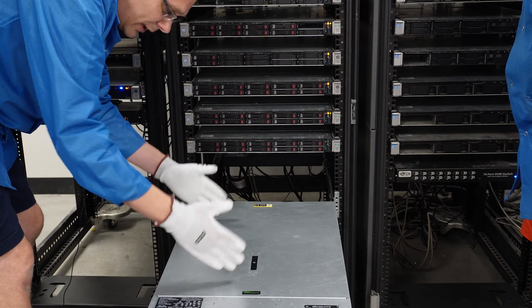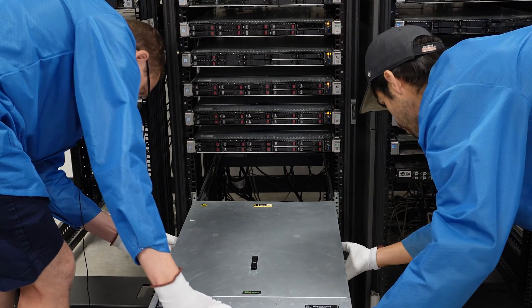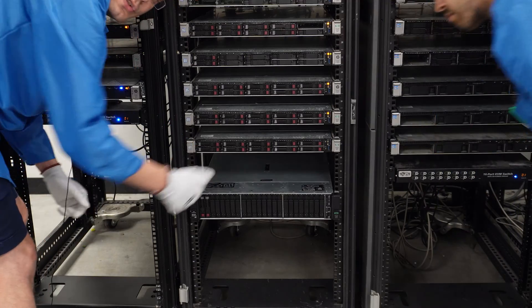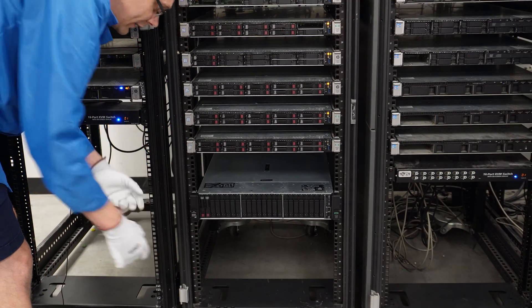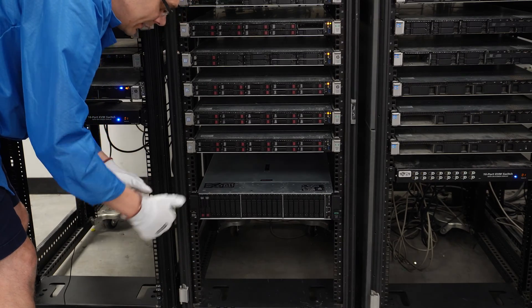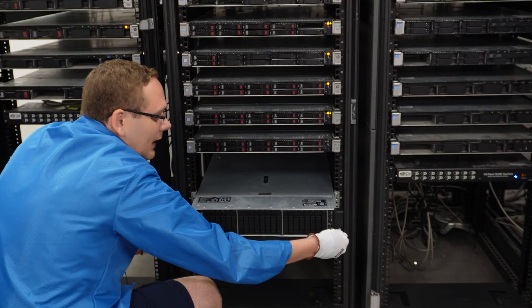It's stuck into place because you have to push the inners to be able to push this back in. Let's go ahead and push the inners — and now the server is in the rack. You might be wondering how do I get my server out, because it's locked in place with all these mechanisms. Well, if you want to take it out, you're going to pull these levers down and it'll slide back out.